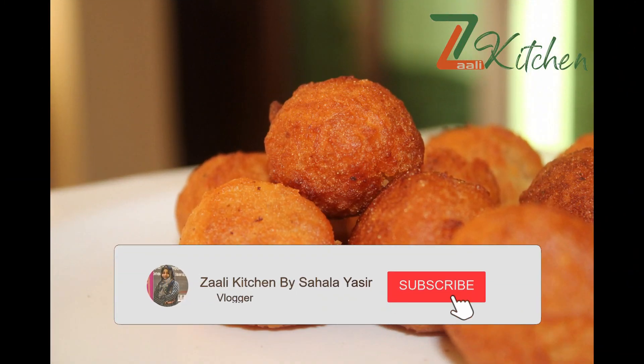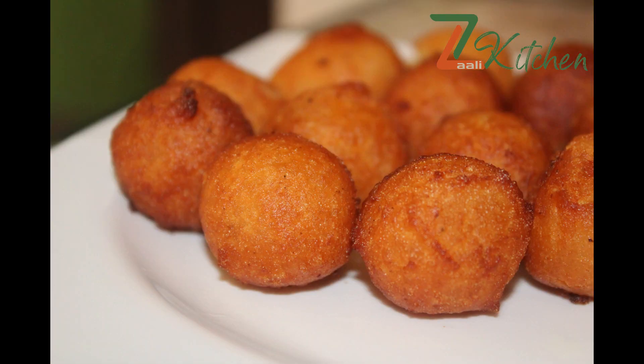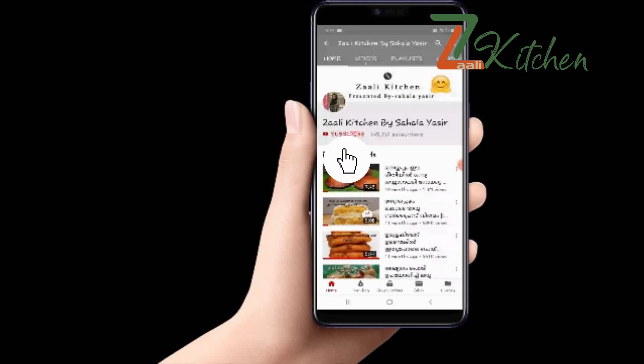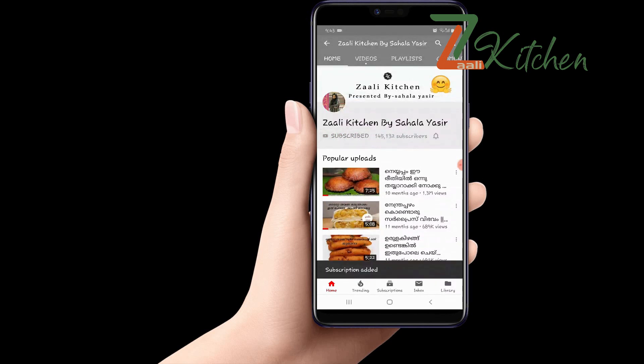Hello, welcome to Zaliki-chan. I am using this easy delivery snack recipe. If you want to taste it, please subscribe. If you like this video, please like it and click on the notification button.